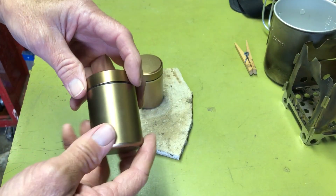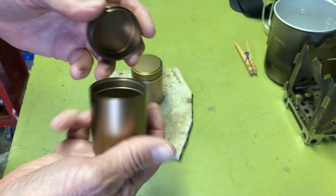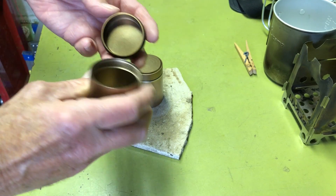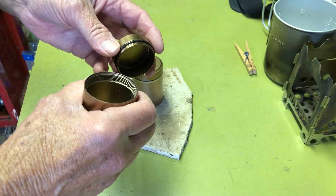I picked these up on eBay. They're aluminum, they're screw-on little containers. I did the first video about a year ago and I decided to do some updates and some testing.